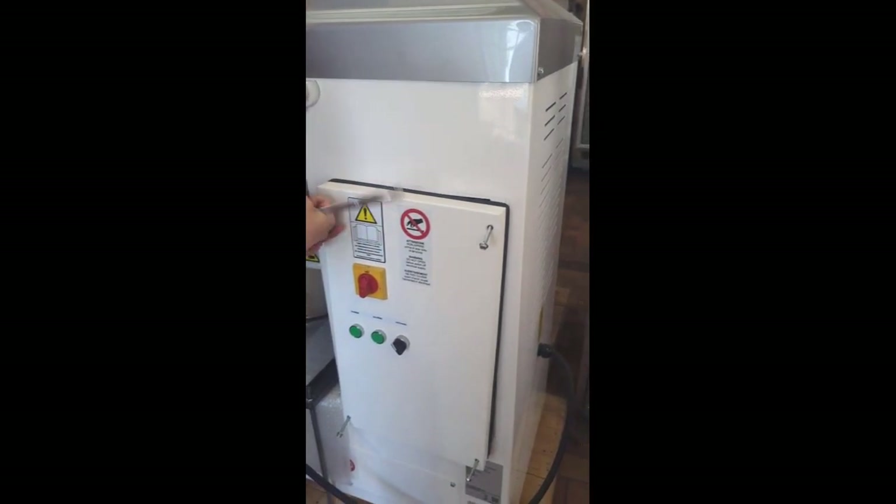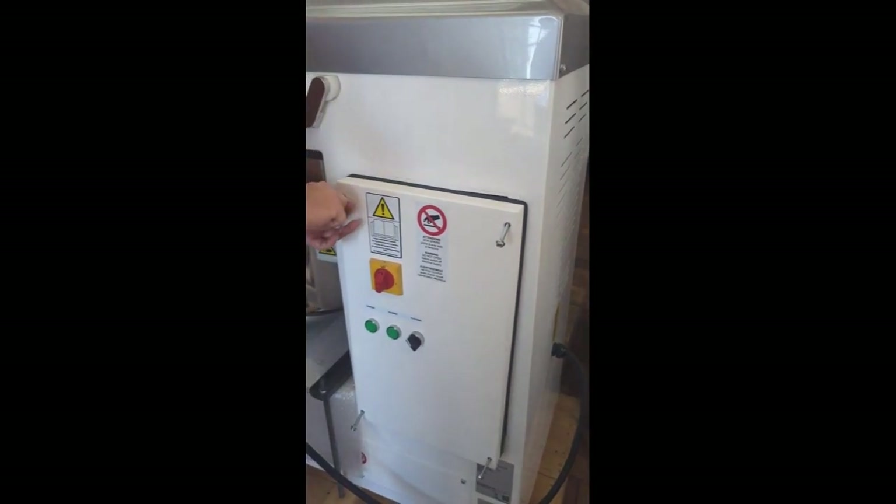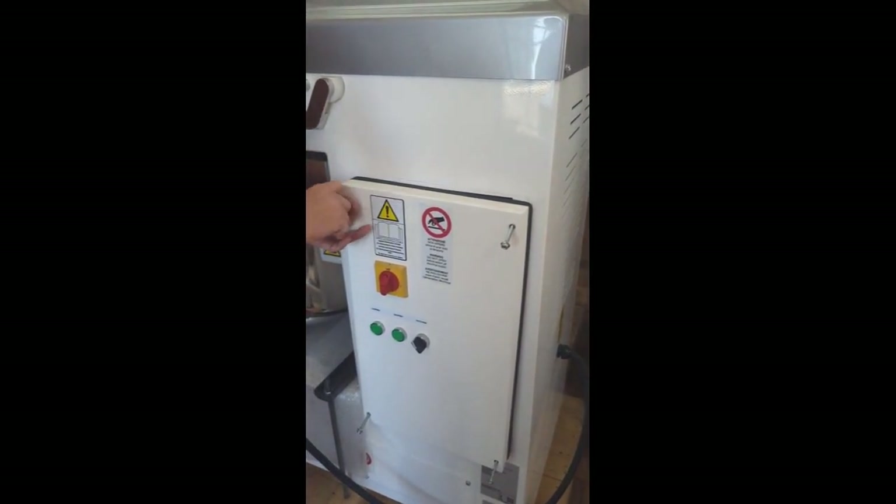This right here is the slowest, hardest part of it, but it's actually not too difficult.